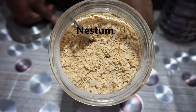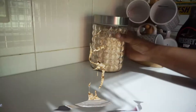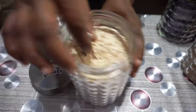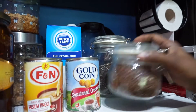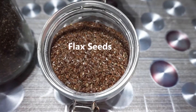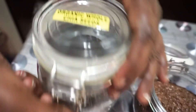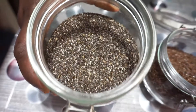This is Nestam cereal — you can just drink this with milk or you can add it to any other beverage drink like Milo. This is Quaker Oats. This is flax seeds; we usually add these to the Quaker Oats. And this is organic chia seeds, which also goes well with Quaker Oats.